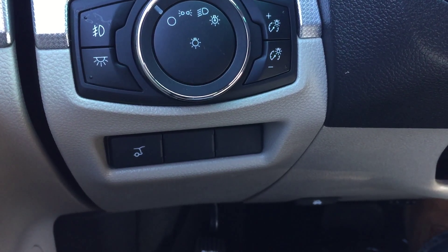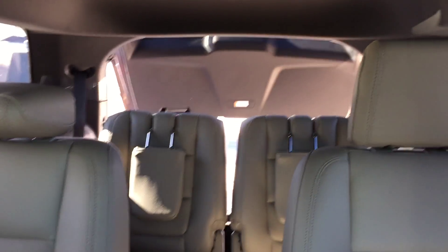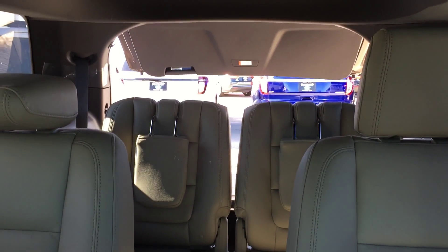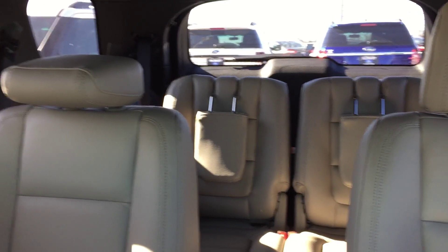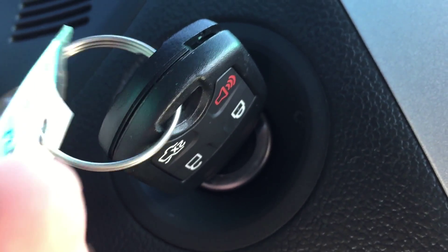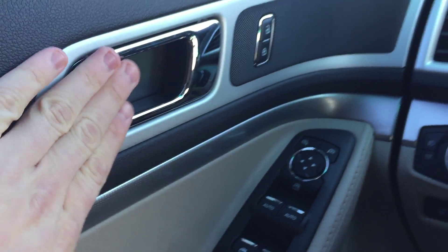I mentioned the power tailgate — watch this. You hit this button and the rear liftgate opens up. Push it again and it comes down and locks itself. You can also access it on the key fob — double-click this button from the outside and it'll open up as well. Several ways to open the rear hatch.